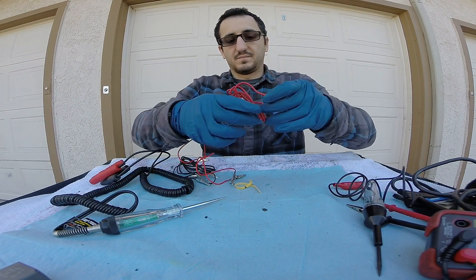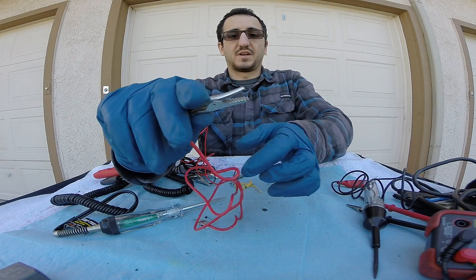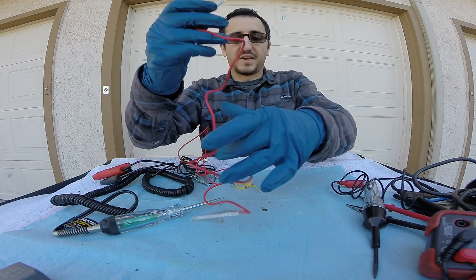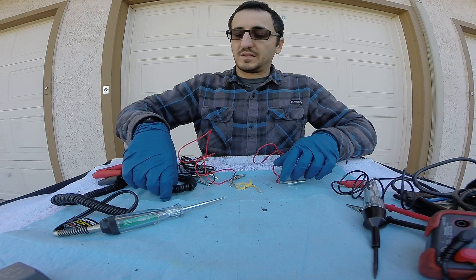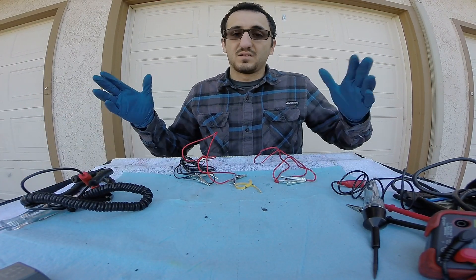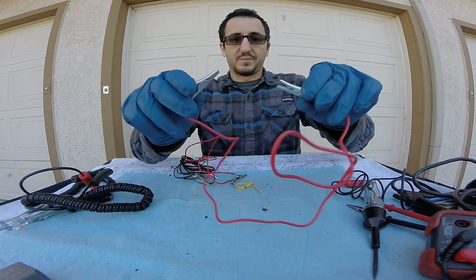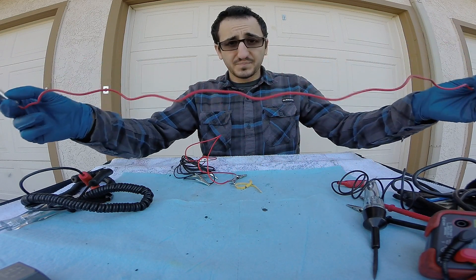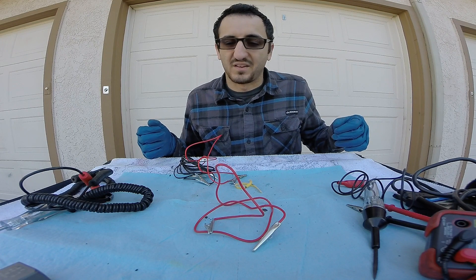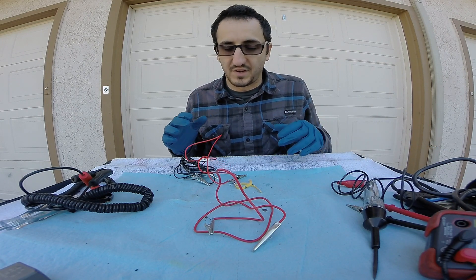Here is your alligator clip. It's got a little spring in it and it allows you to connect to certain circuits or to power. Sometimes the leads on test equipment aren't long enough or you need to create your own little circuit — whatever the case may be, these things are great to have. You should always have a couple sets of alligator clips. These are going to help you if you need to make a longer power wire to test something or you need to ground something out to test it.